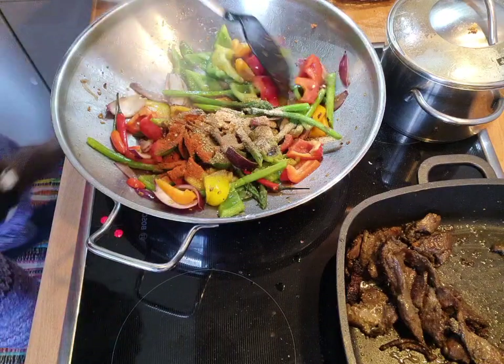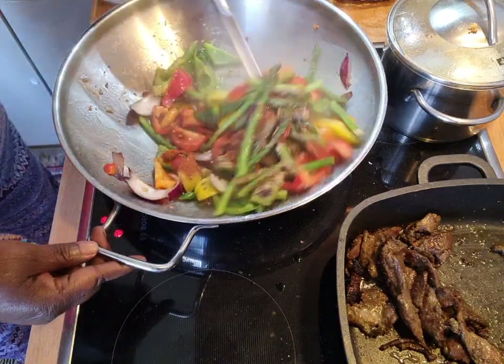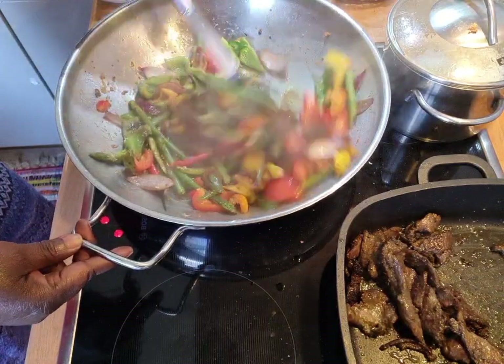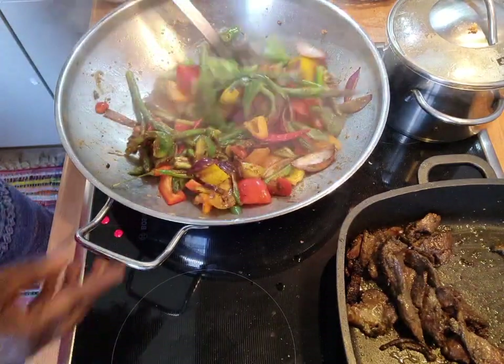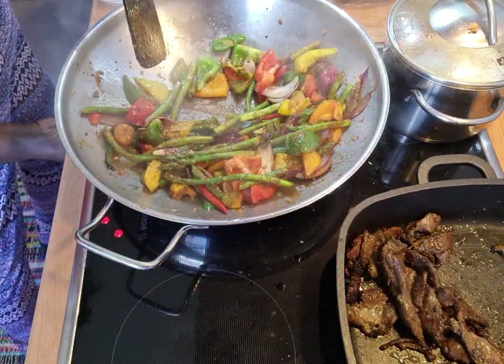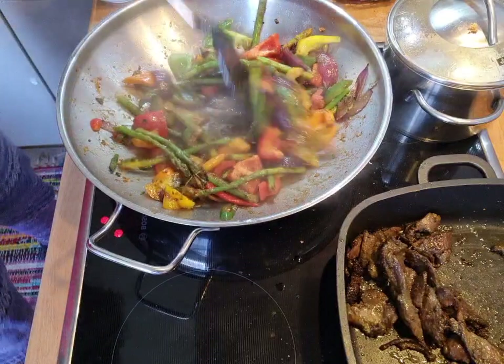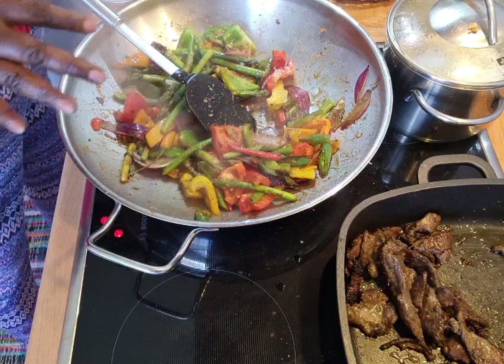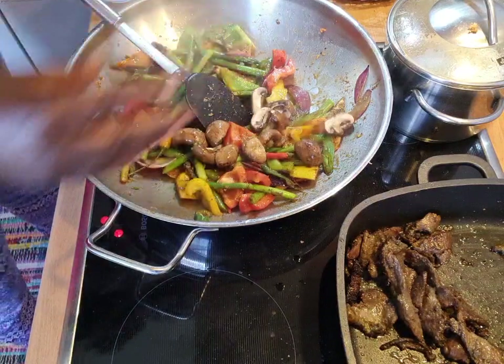I don't know what went wrong with that live just now. The whole thing — probably a problem with Facebook, but I don't know. So now I've added everything. So lovely, everything is looking lovely. Now I'm going to add in my mushroom.